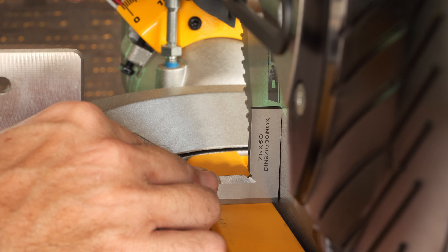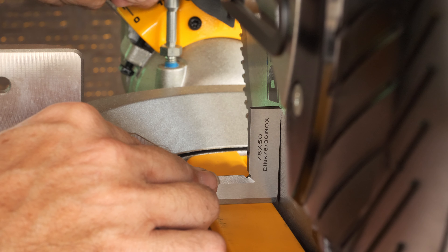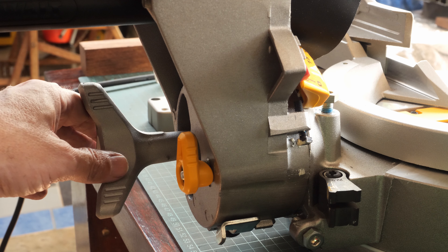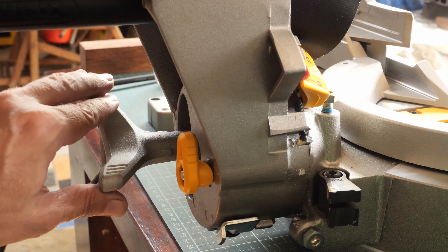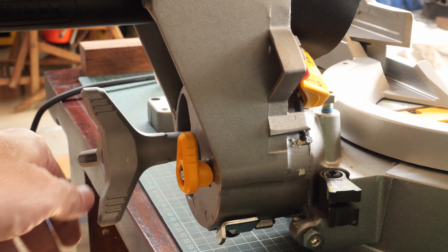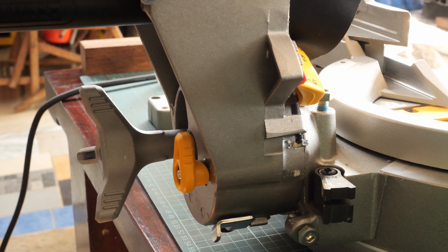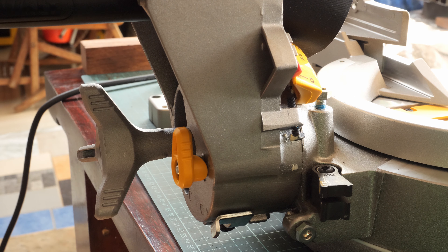I purposely turned it too far so that you can see it. Before we adjust the bevel to a perfect 90 degrees, we have to loosen up this knob so that the saw can move freely, then we move it all the way to the vertical position.